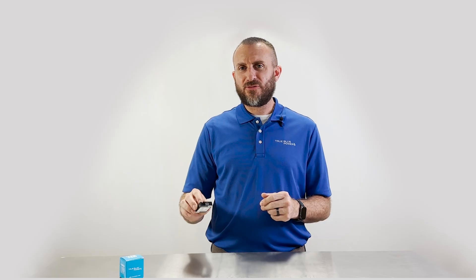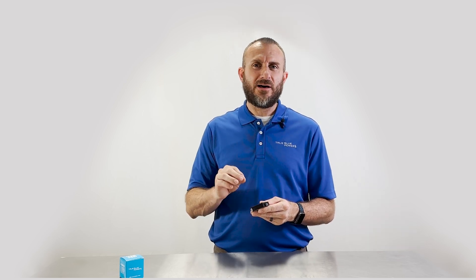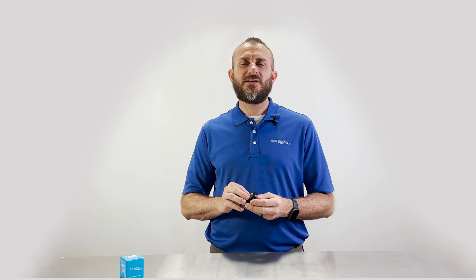At the heart of the TA360 is USB Power Delivery technology, or USB PD, which is an advanced charging standard that allows the power output to be dynamically adjusted to match the device's exact needs. This means that your phone, tablet, or laptop can be charged fast and efficiently.